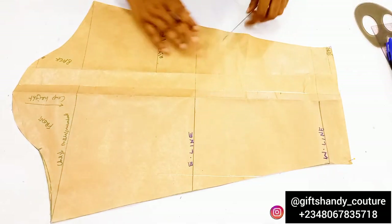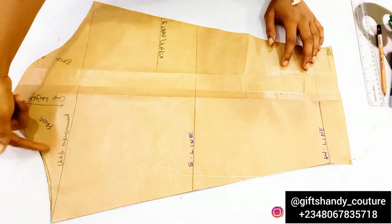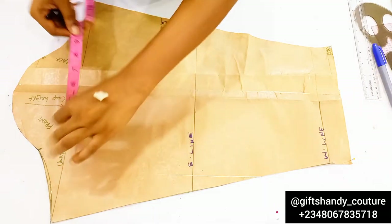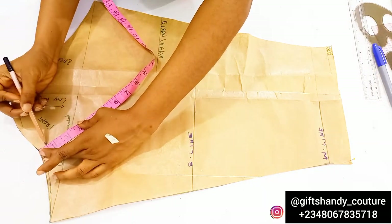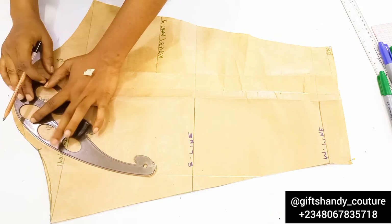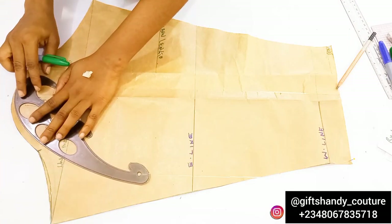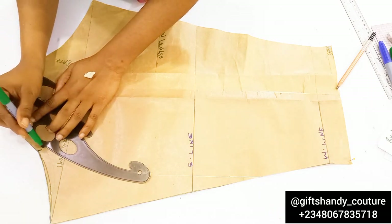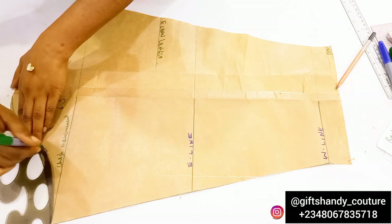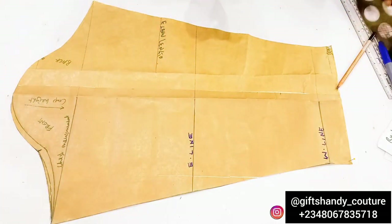Remember the 0.5-inch mark we transferred earlier — I'm going to mark 0.5 inch down from that point on the front side. This is because the front armhole tapers in more than the back armhole. With my curved ruler, I'll make another curve connecting the apex down to that 0.5-inch point and across to the chest line on the other side. I'll make those lines bolder with the marker pen — be careful not to make the curve too deep.